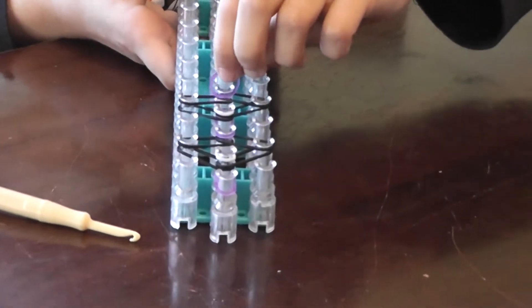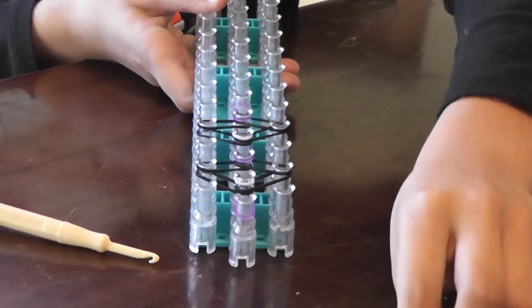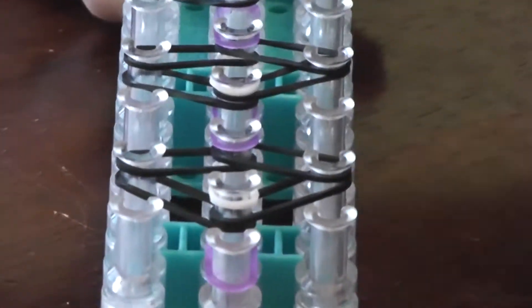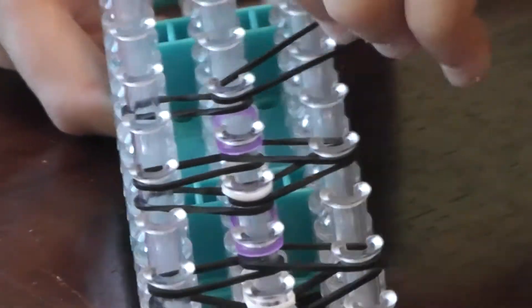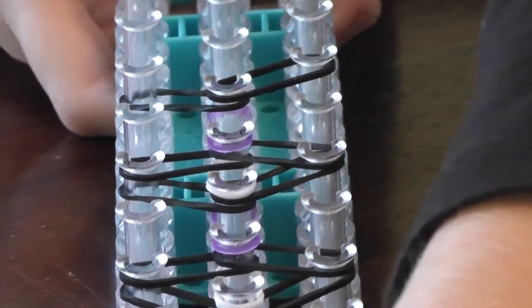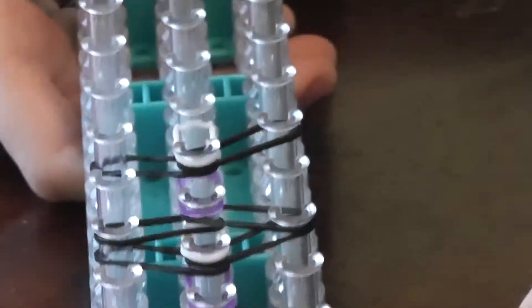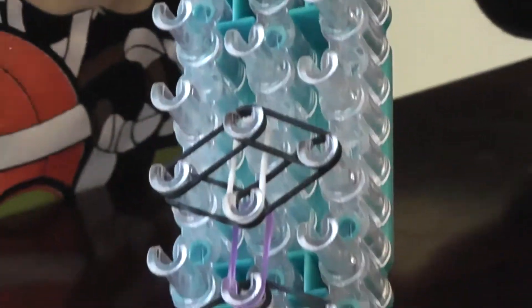Take your color here to here, left to right. Complete the diamond, left to right. You're going to continue doing this all the way down.